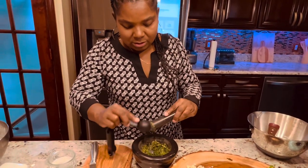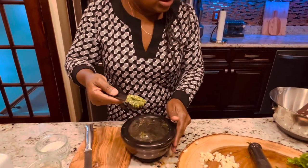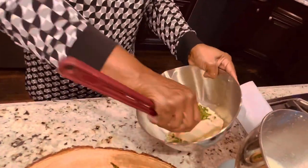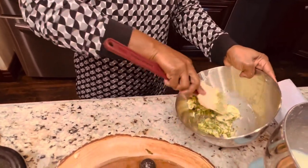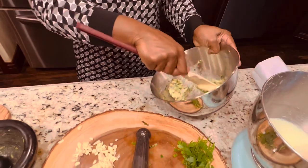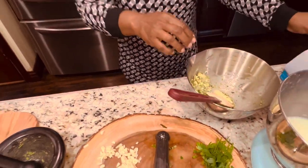When you mix the herb paste with the butter, that's what you call compound butter. Put in one tablespoon of the herb mixture and mix it together. You can use compound butter on fish, chicken, chicken soup — anything that you desire. Mix it well.